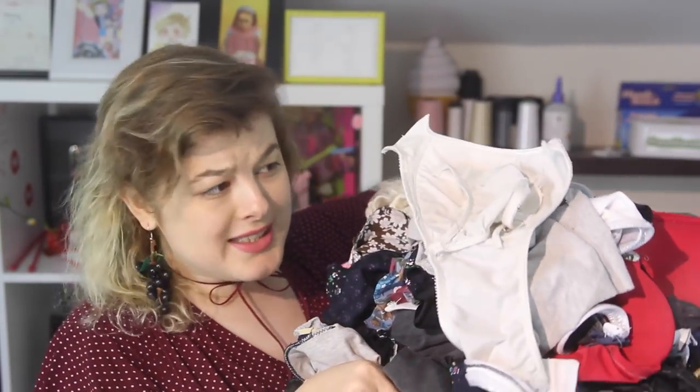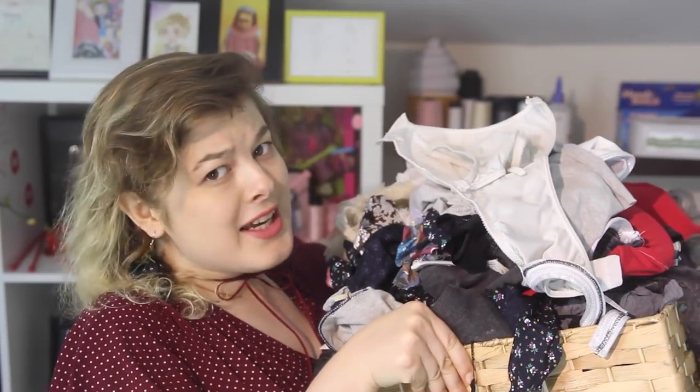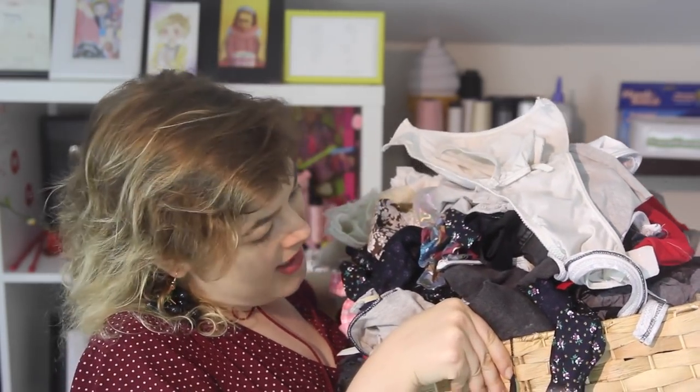Especially because my scrap fabric pile – even after four episodes – it still looks like this. I hardly even made a dent in it. So I guess that means plenty more tutorials to come.